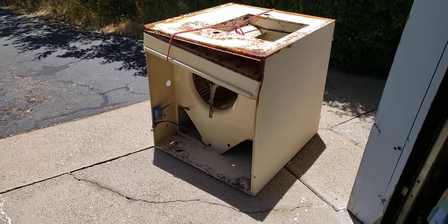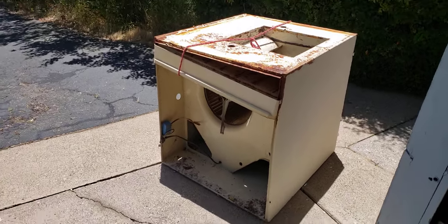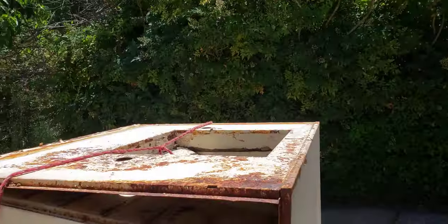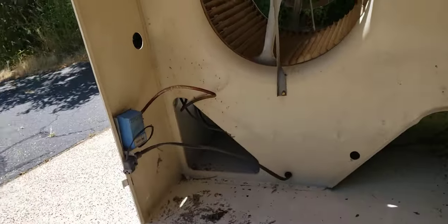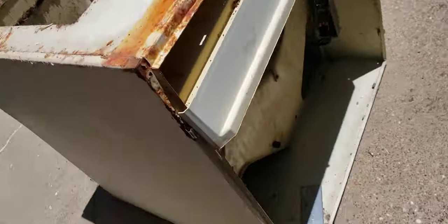Hello viewers, here we go. I had to take this off of our roof — old beast of a swamp cooler that just wasn't cutting it anymore.